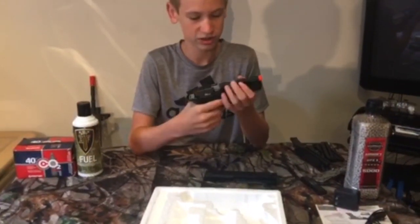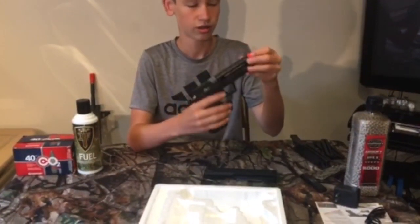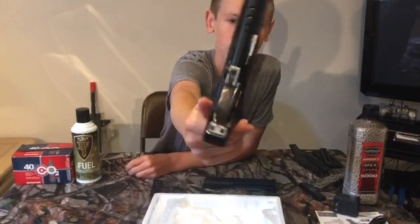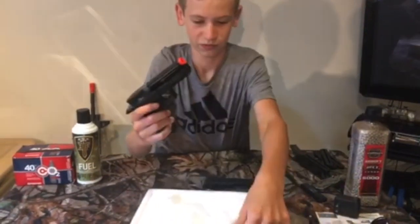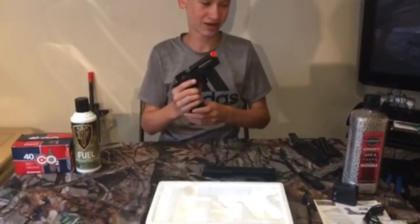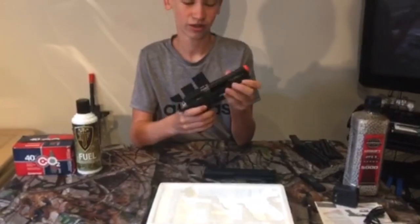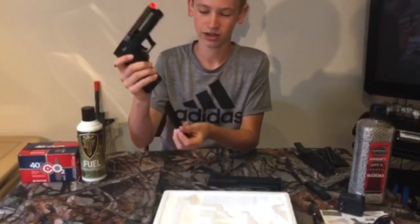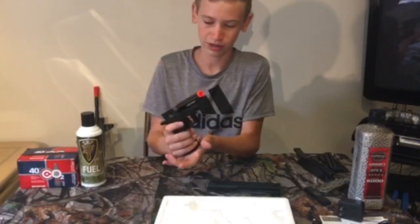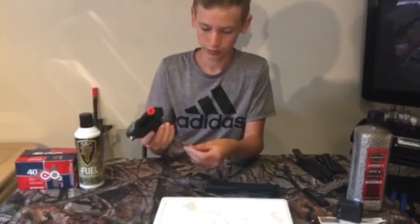The barrel is a golden sort of metal color — it should be aluminum or some kind of metal. And as you just saw, it's a drop magazine, so it's gonna fall out when you press the button, so you don't have to manually take it out. Very nice.